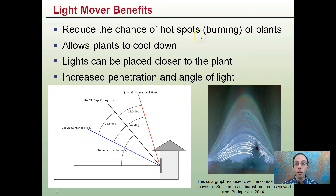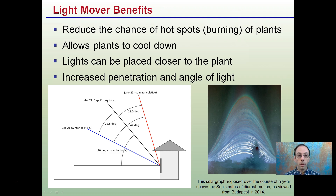The benefits are that it reduces the chance of a hotspot or burning the plants because the light is moving. It allows plants to cool down and the lights can be placed closer to the plants. This can increase the penetration and angle of the light, mimicking the Sun and giving plants light exposure from different sides.